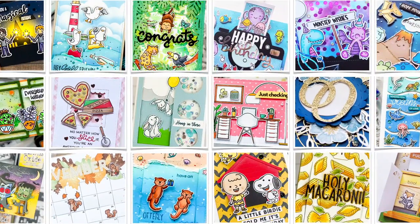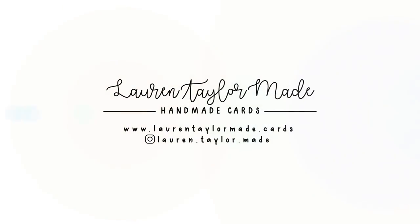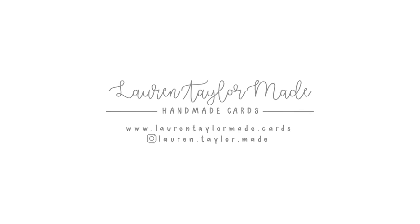Hi, it's Lauren. Welcome back to my craft room. It's a new month, so it's time for a new coloring guide and coloring chat video.